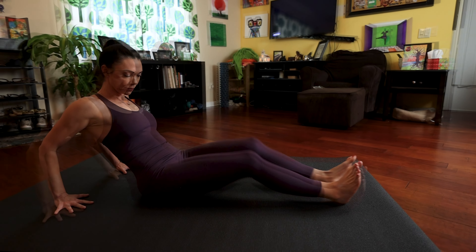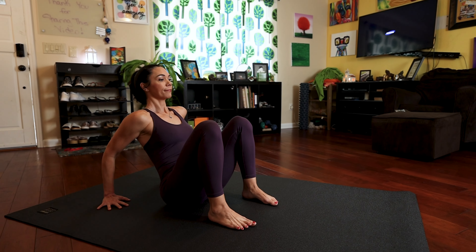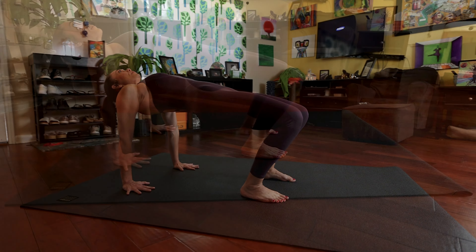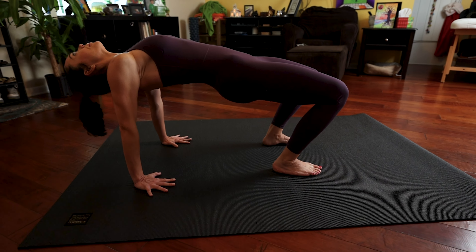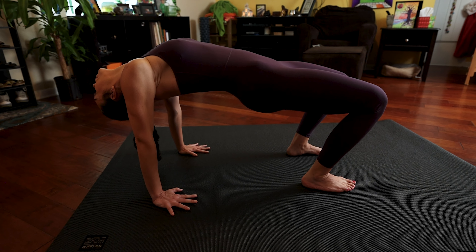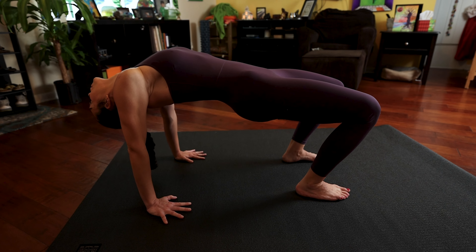Now bring your hands behind you, then bend your knees for our tabletop. Push your pelvis up and take your head back wherever it's comfortable. For these five breaths, really focus on pushing through the hands and pushing through the feet as you press that pelvis up. Deep, steady breathing.